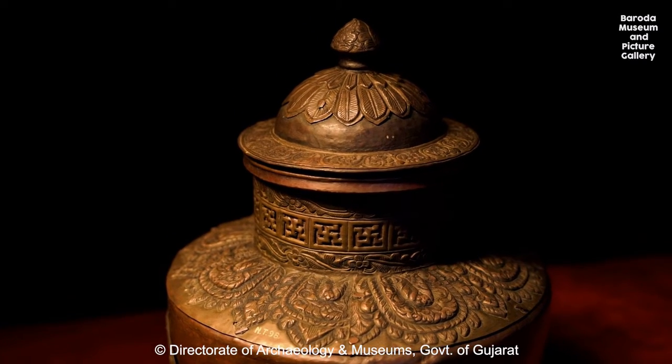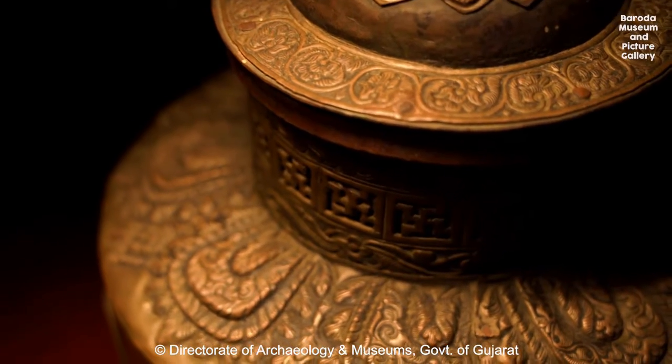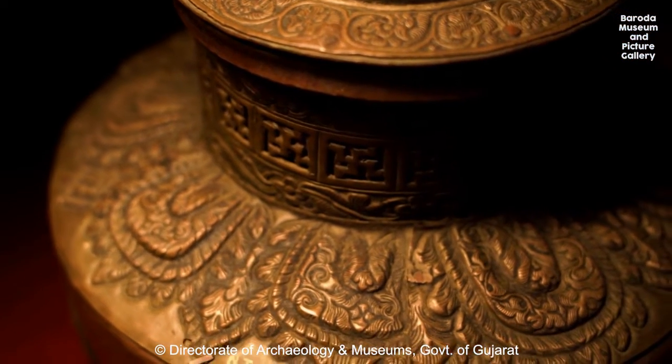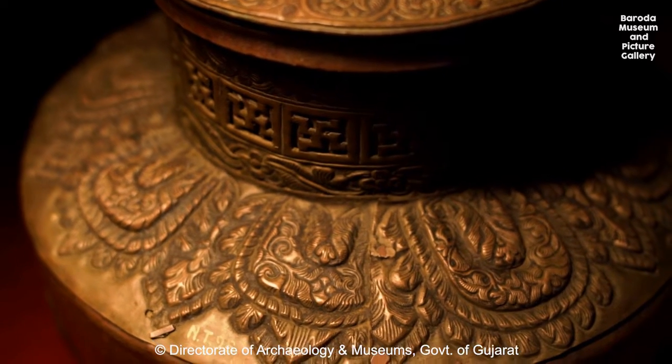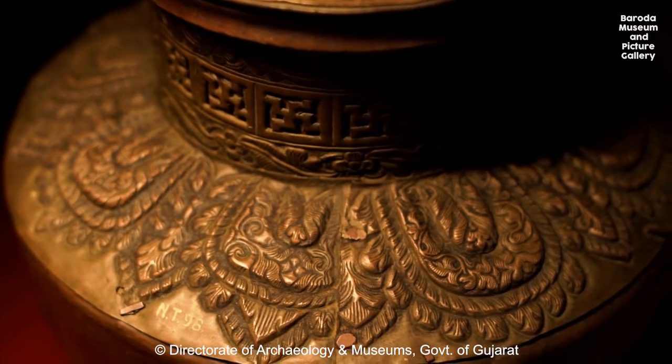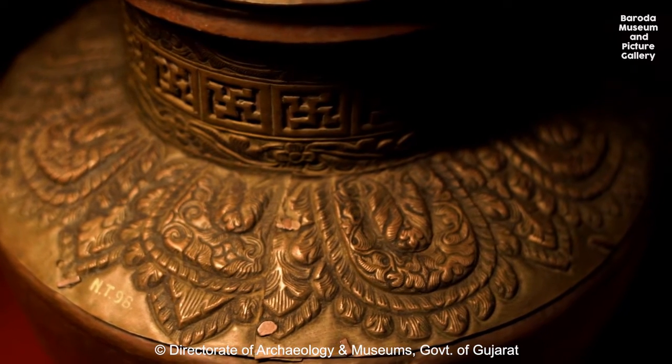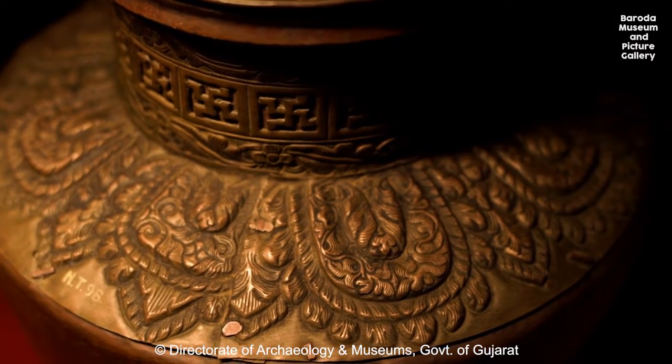Early Buddhist art contains various animals. These include lions, nagas, horses, elephants, and deer. Most of the animals are symbolic of the Buddha himself, and some are actually epithets of the Buddha. For example, the deer represent Buddha's disciples.